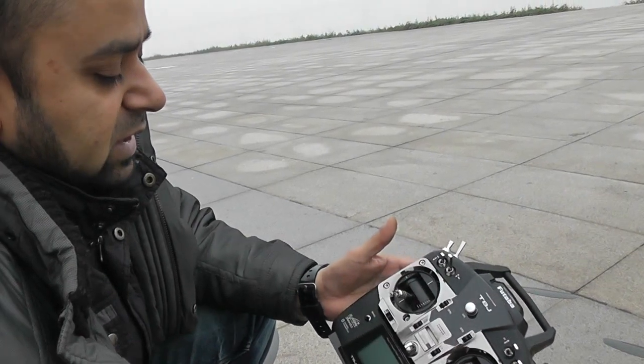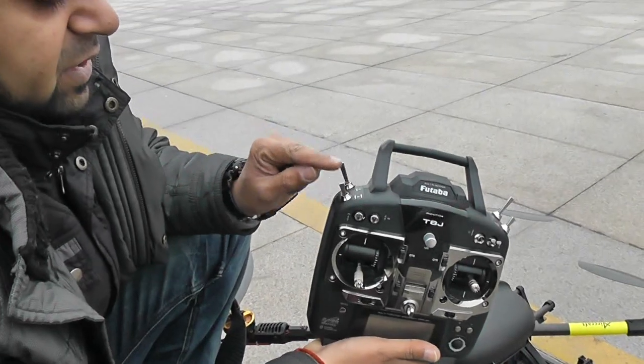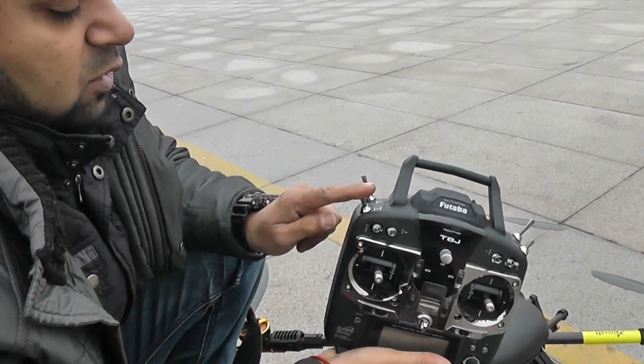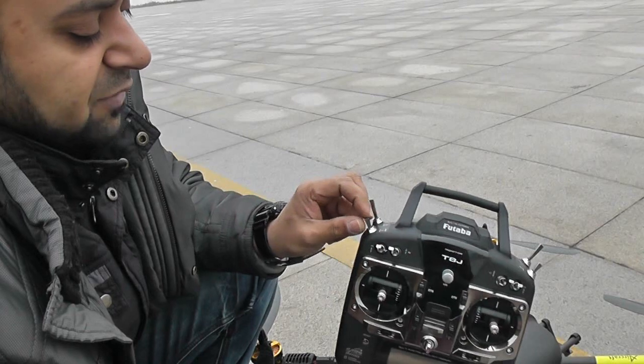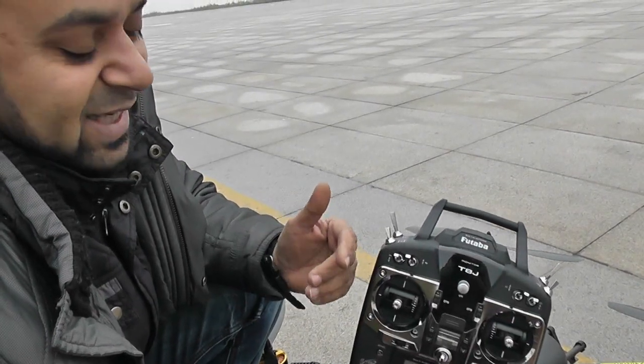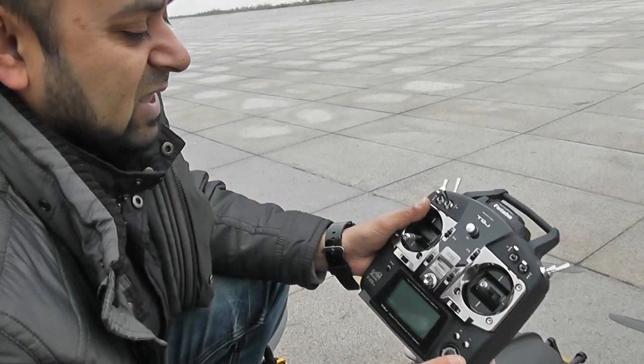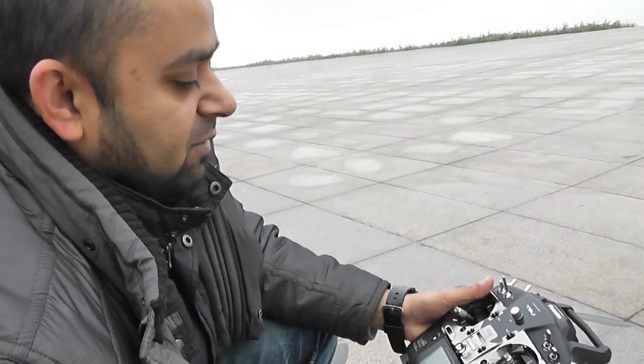During return to home, when the quadcopter is coming back, never touch the throttle or switch E. If you put switch E to attitude or manual mode, RTH will be cancelled, and if your throttle is at zero your quadcopter will fall like a stone from the sky. Remember that.